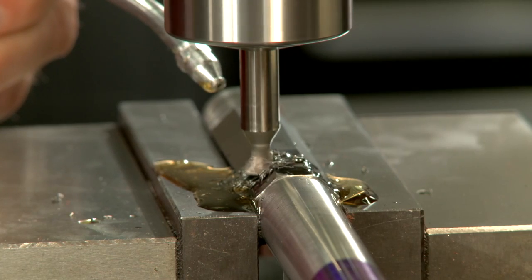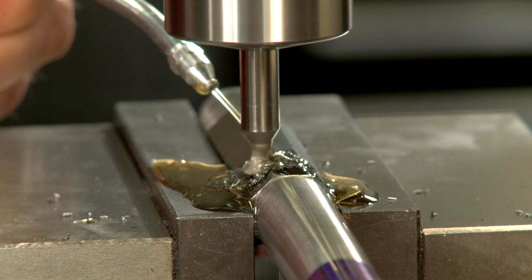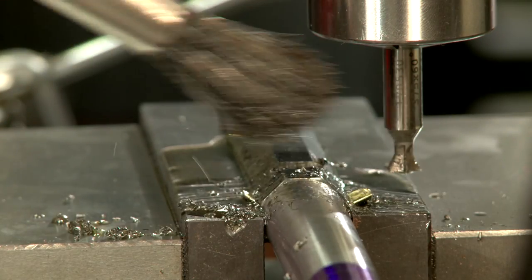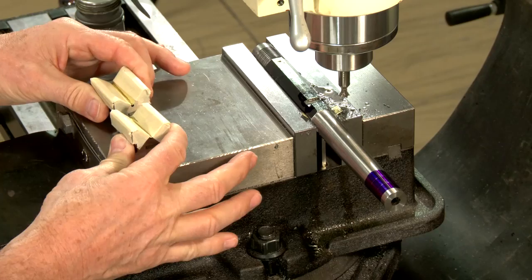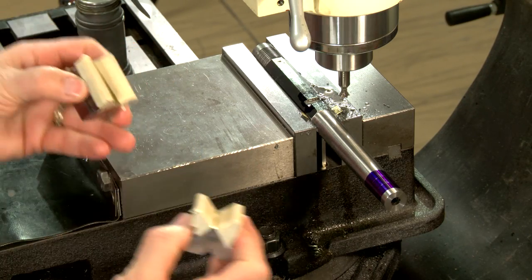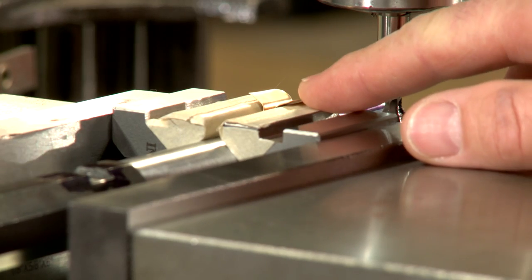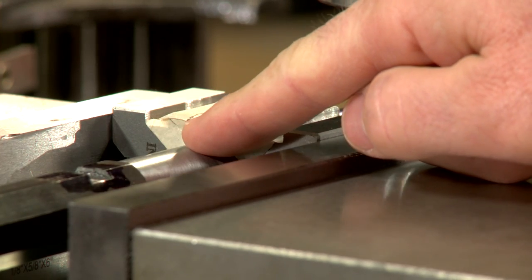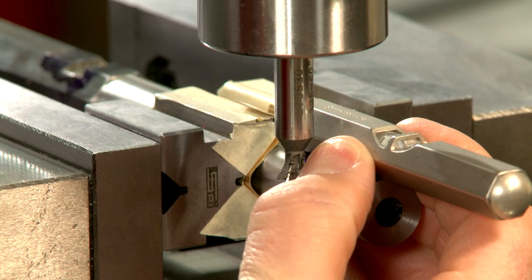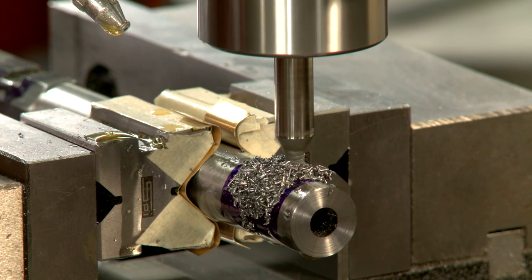The cutter advances slowly using plenty of cutting fluid, as there are many cutting surfaces engaged. To cut the front sight dovetail, I need a set of v-blocks like these that will hold a round barrel. I'll also need some brass shims since this barrel is slightly tapered. Making sure it's level, I set the depth of the cutter and slowly cut the front sight slot.